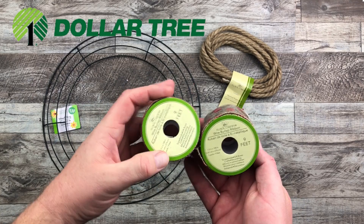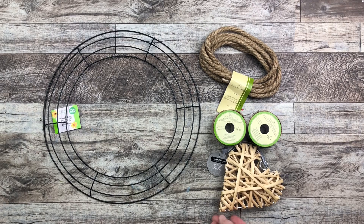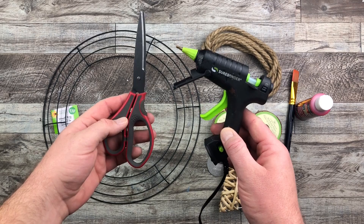Some of this burlap and red 9-foot 1½-inch wired ribbon. This little heart that I got, and I'm going to be using red paint, a paintbrush, my scissors, and my handy dandy Sherbonder glue gun today.